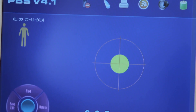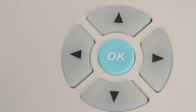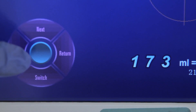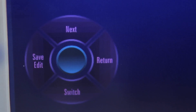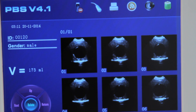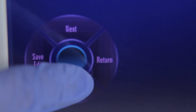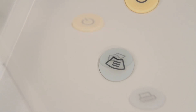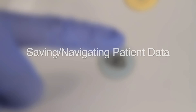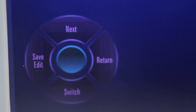The Scan Results screen displays the results of the scan. Press the right directional key or touch the Return functional key to return to the Ready screen. Press the left directional key or touch the Save/Edit functional key to enter the Save/Edit screen. Press the up directional key or touch the Next functional key to toggle between the scanned images. Press the down directional key or touch the Switch functional key to switch between grayscale and two-color images. Press the Printer key on the control panel to print the current images. Press the Scan key to return to the pre-scan screen and scan again.